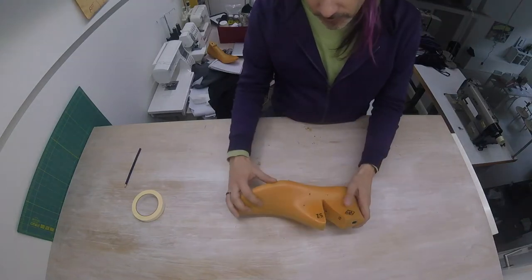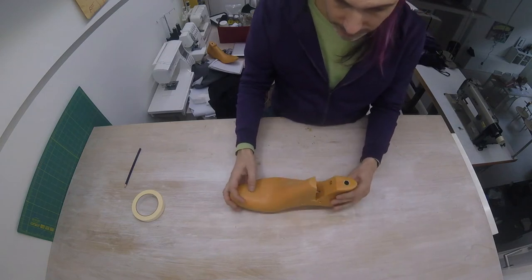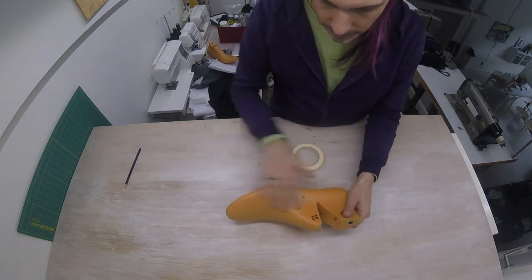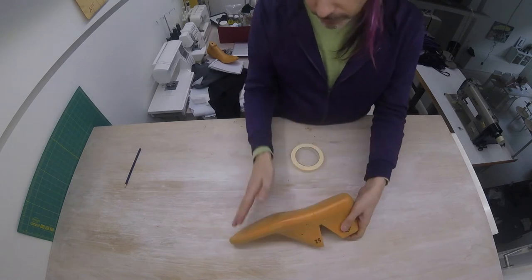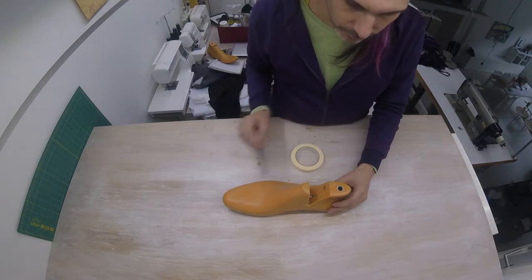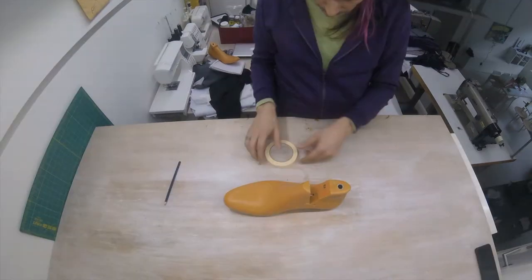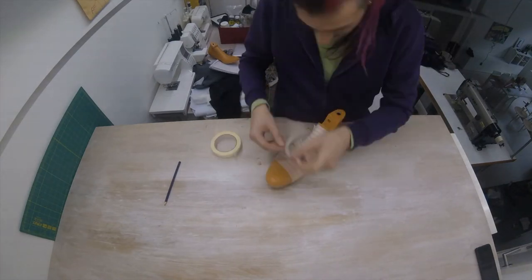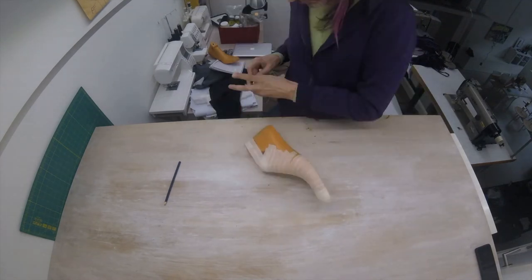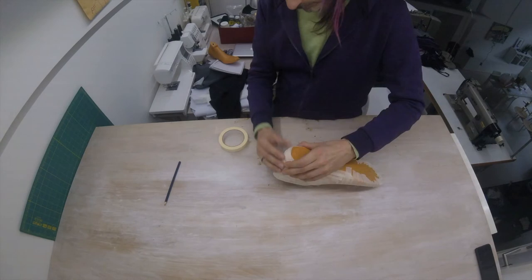The first thing we're going to do is take one of our shoe lasts — we only need one side, the right one right here. We're going to be covering it in masking tape, covering the entire surface. We don't need to cover the top or the sole. You want to add about three layers so that it doesn't rip and is strong enough.